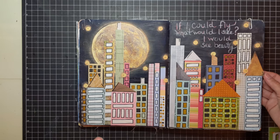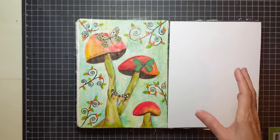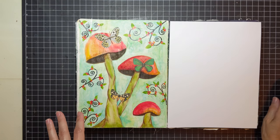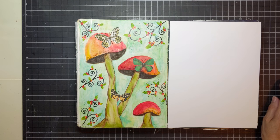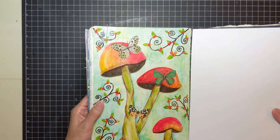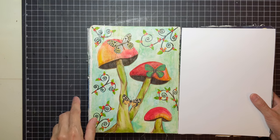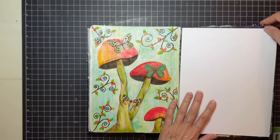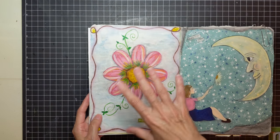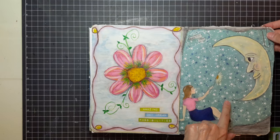This page is when I started to really realize that I personally liked more of the art end of it. I drew some mushrooms and doodled. The butterflies are some digital images I had — I cut them out and put them on there. This is where it started to become more artsy for me. I drew a flower — this is all practice. Man in the moon, a girl giving him a flower, and I used some scrapbook paper.